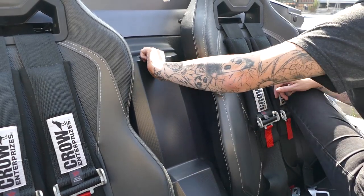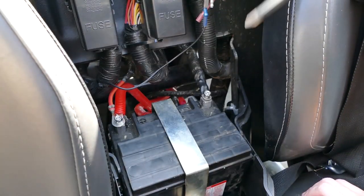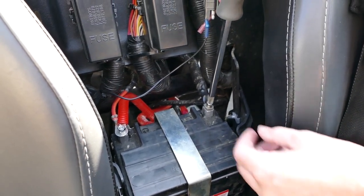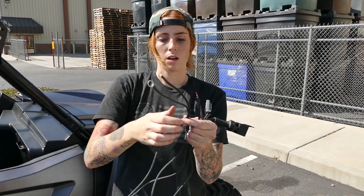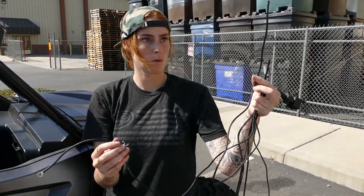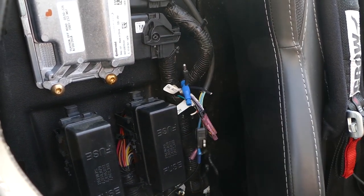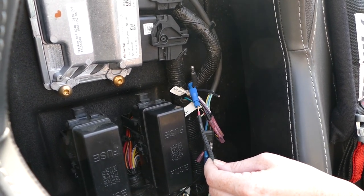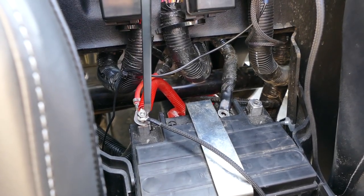Next we're gonna remove the center console cover by turning this knob and pulling it out. Now you're gonna disconnect the negative and the positive terminals on the battery. There are gonna be four connections on the wiring harness: this one hooks up to the particle separator, this one you're gonna hook up to the posi-tap — and if this one does have a ring terminal you're gonna cut and then strip it — and then these two are gonna hook up to the battery. The one with the fuse box is gonna hook up to the positive and the one without is gonna hook up to the negative. We went ahead and installed the posi-tap onto the accessory wire and then you're gonna insert the stripped end inside and tighten it down. Install the wiring harness on the positive and negative terminals on the battery.